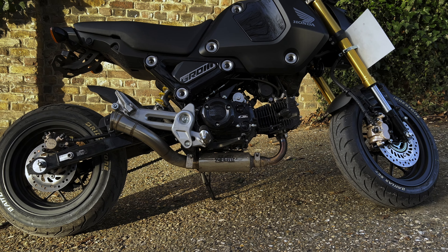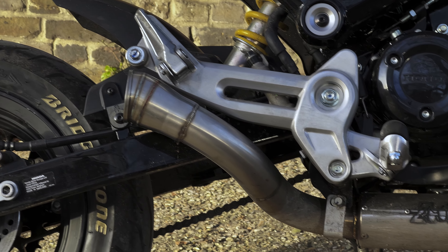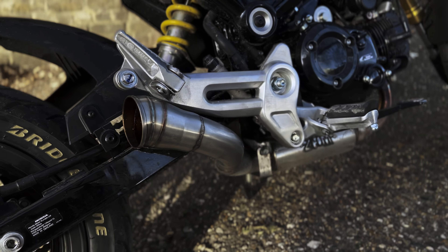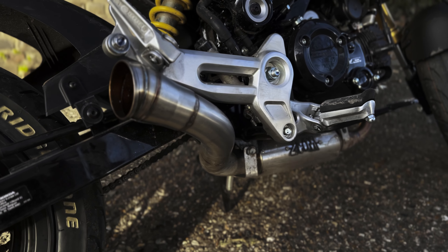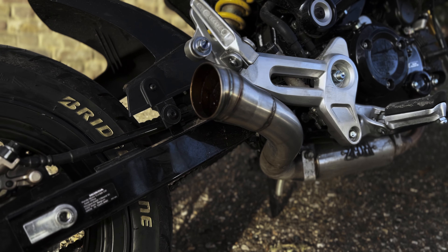The first thing I did was the exhaust. I got mine from Thailand — a Zoom Brute. It cost me around 250 pounds, plus about 50 pounds for the import tax. The sound is absolutely awesome. The stock one is too quiet; it sounds like a small bike, and this exhaust made it just right.